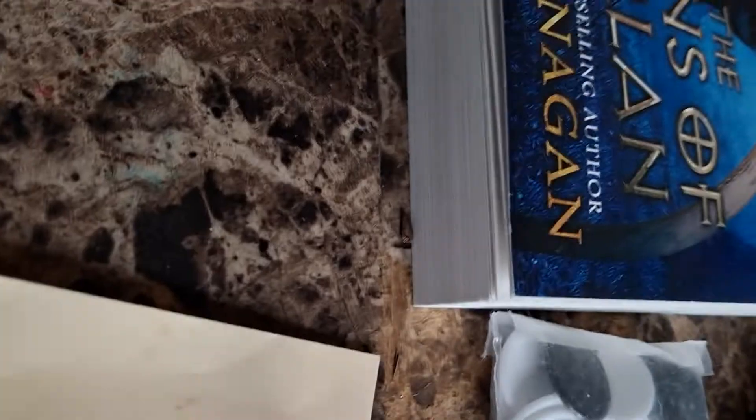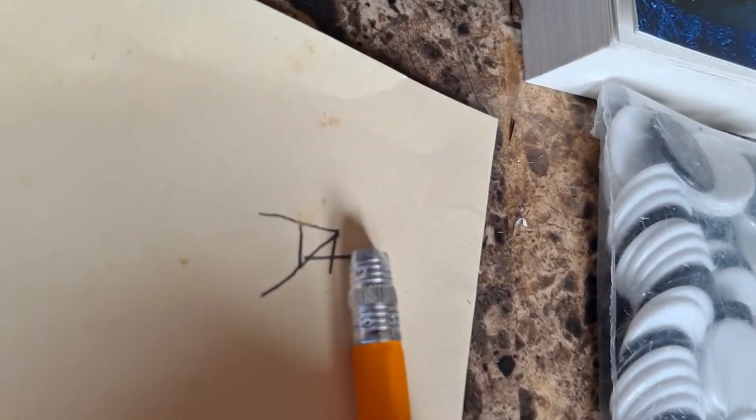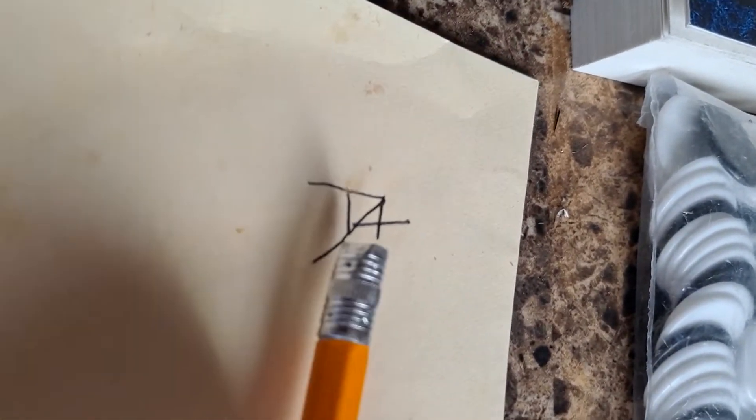But if you want it to look like an actual A+, just erase the top because I did a little bit too much, and same thing with the bottom. I hope you enjoyed — see you in the next one. Bye.